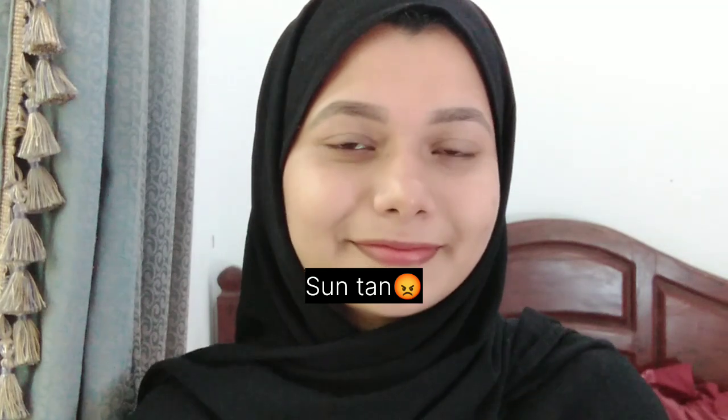Hello friends, Assalamualaikum! Today I am telling you about something we are all good at. We already have a problem — a natural skin concern, where you need to make a natural solution.